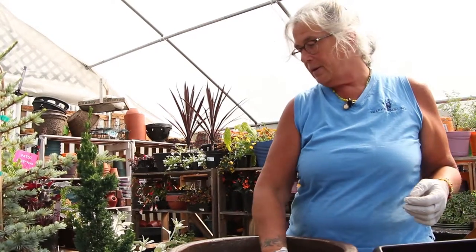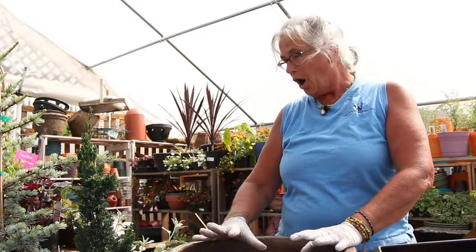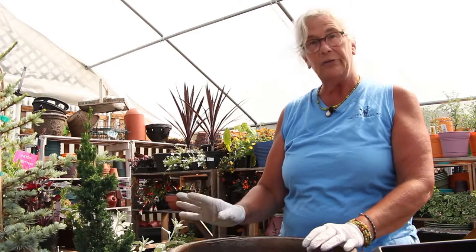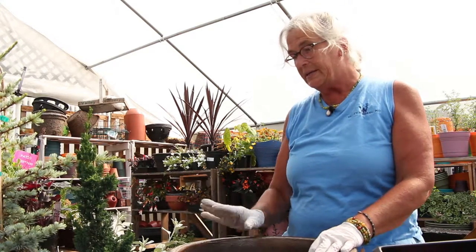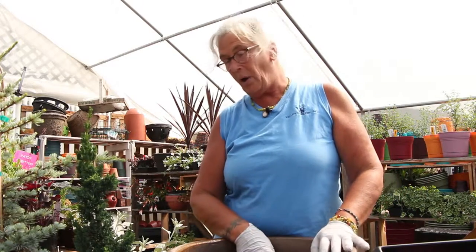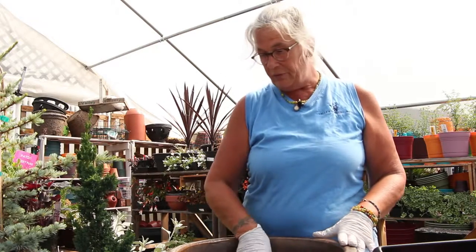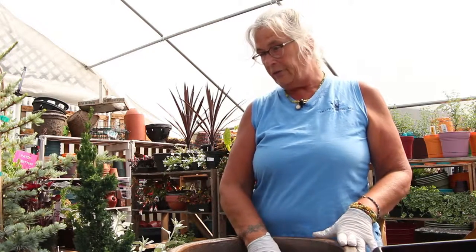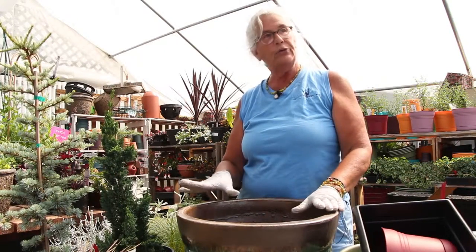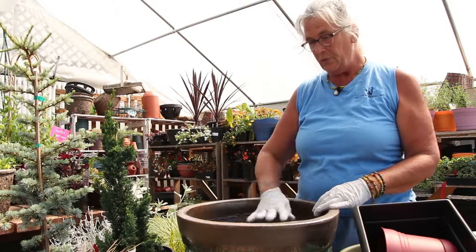Today I'm going to put together a perennial container — some plants that will be hardy over the winter and for several years in the pot. We need to consider the size of the pot and the plants, where we're going to locate the pot — if it's for sun or shade — and the soil medium used inside the pot. You want to be sure to choose a container that is able to withstand the weather in the northwest.